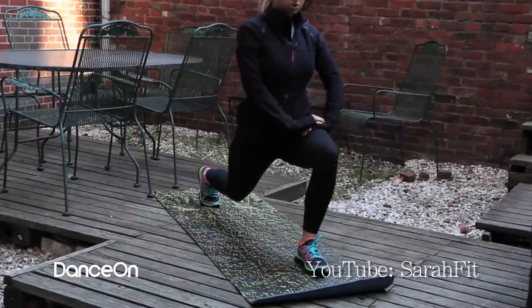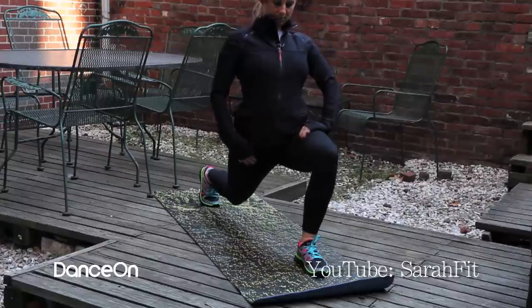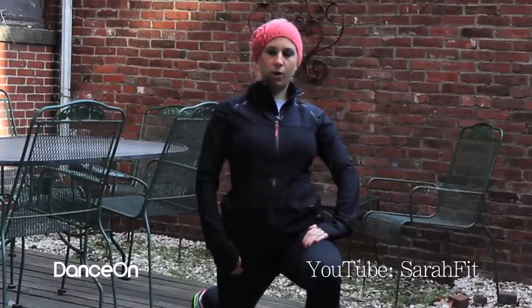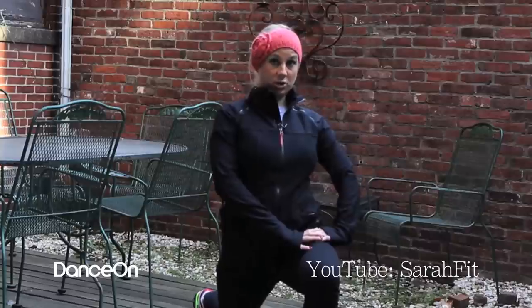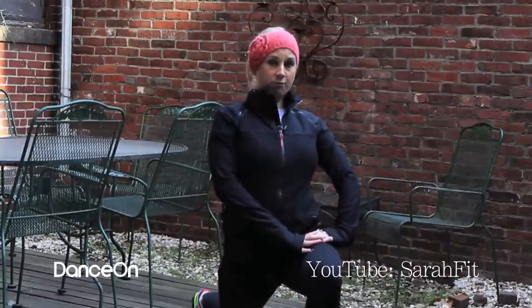Then you're going to take that left foot and come down into a lunge. You want to feel that stretch right there in the front of your right quad — your right hip flexor is what you're stretching. You want to hold this for about four to five breaths.